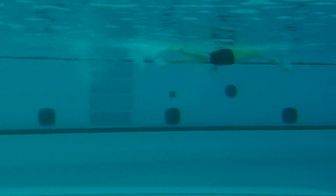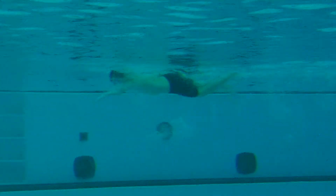Solid start. We want to work on our streamline, keeping the arms out in front, hand on hand and wrist on wrist, and then maintaining our speed off the start and off the turn as long as we can.